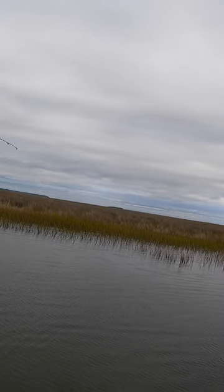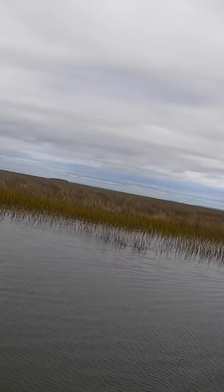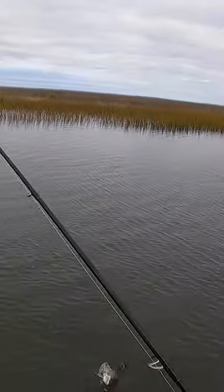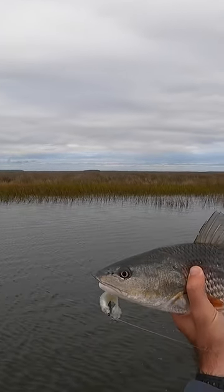That fish got him — there we go guys, got a red out of the grass right here with the Mulligan. Let's see if we can get him out of here. I've been using this new lure rigged weedless on a weighted hook, and it has been crushing the redfish in those hard-to-reach areas in the grass.